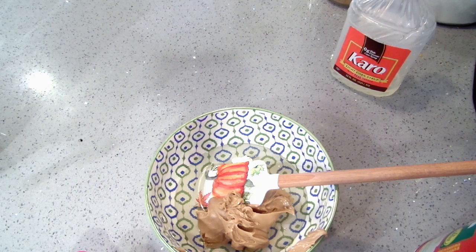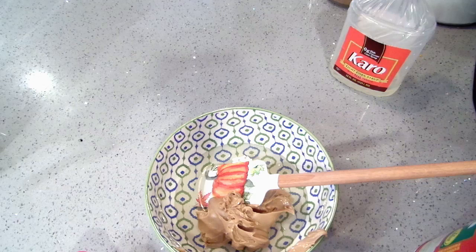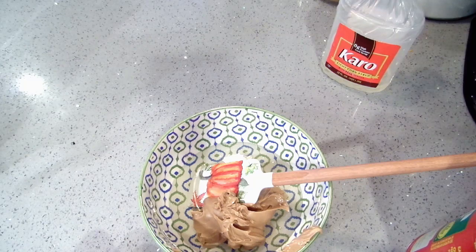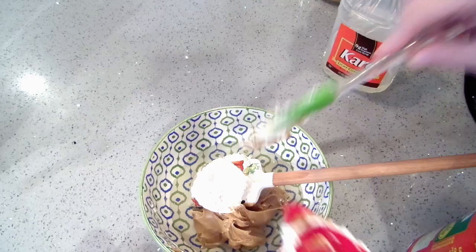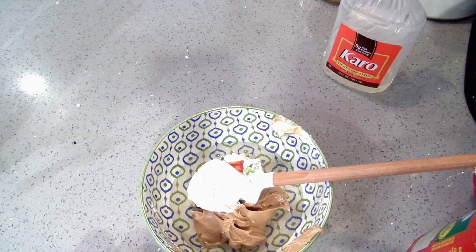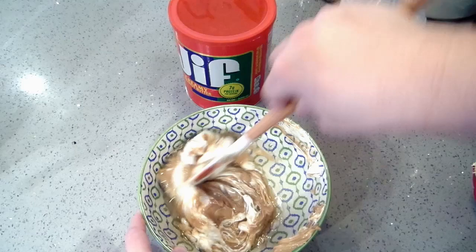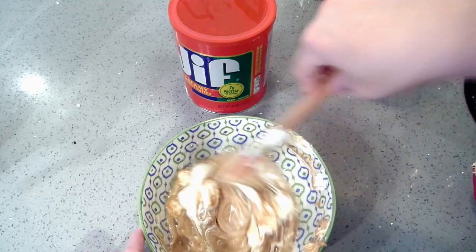And then marshmallow cream — you're going to want about a quarter to a half a cup, depending on how much you like it. It's usually about a quarter cup, but sometimes I put in a little extra just because marshmallow cream is my favorite. And you just stir it all together.